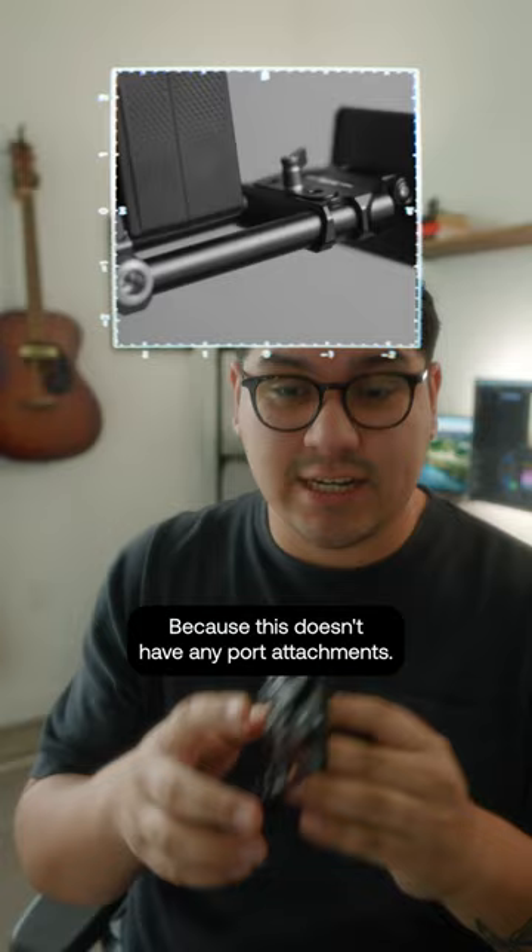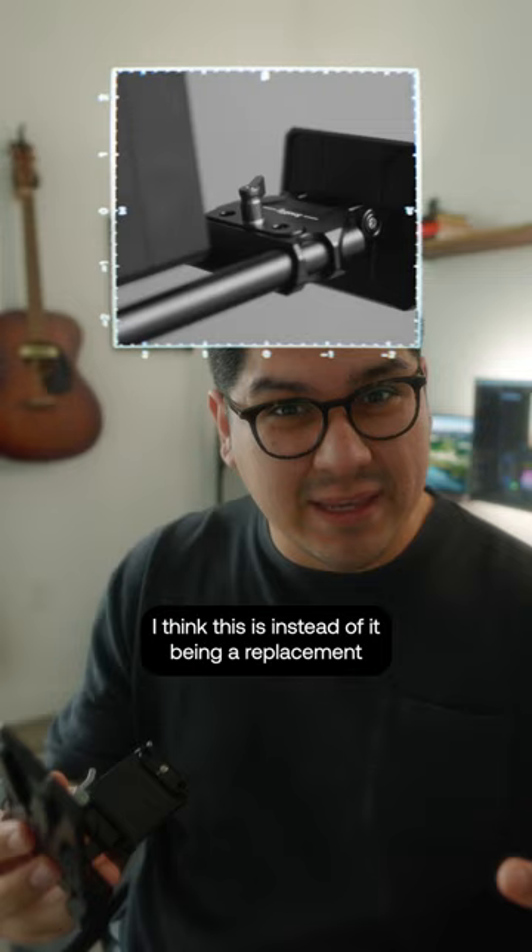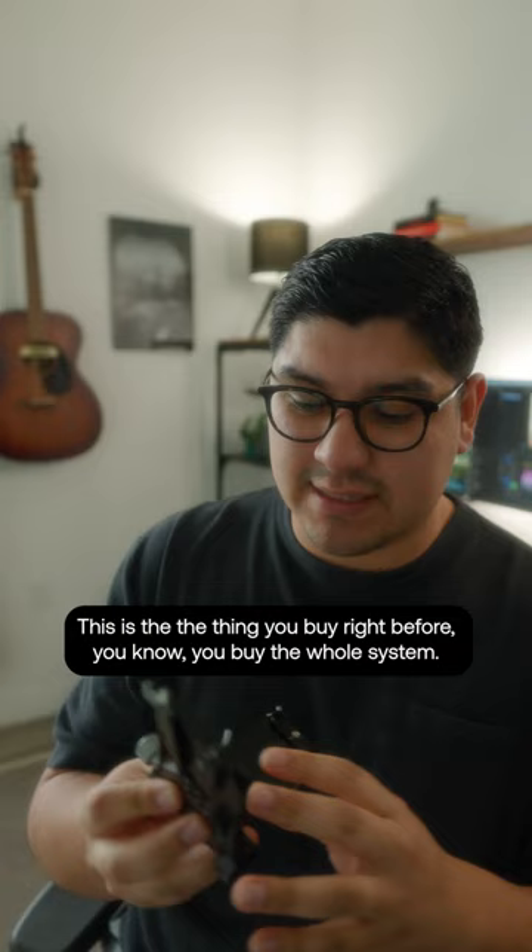This only works if you have enough ports, because this doesn't have any port attachments. But it's great. I think instead of it being a replacement to the whole V-mount system, this is really kind of the precursor to it.